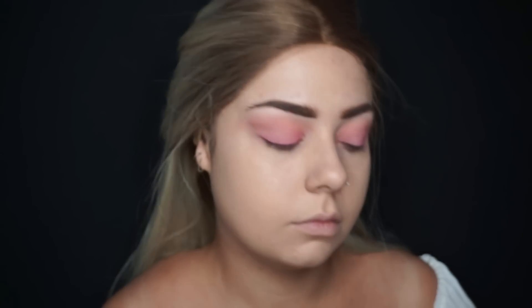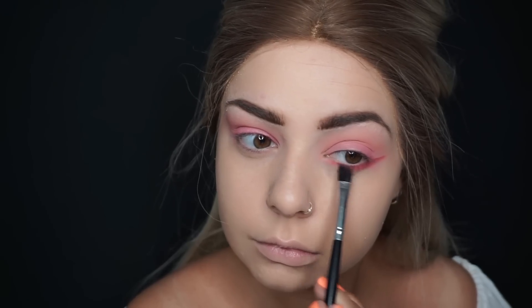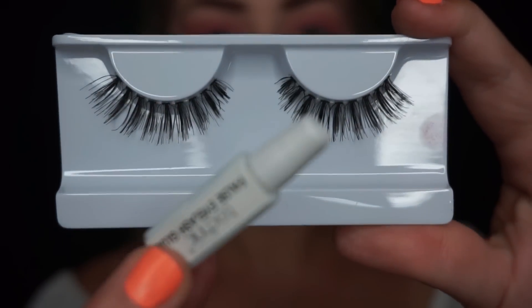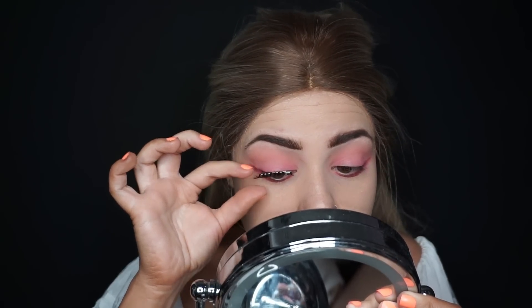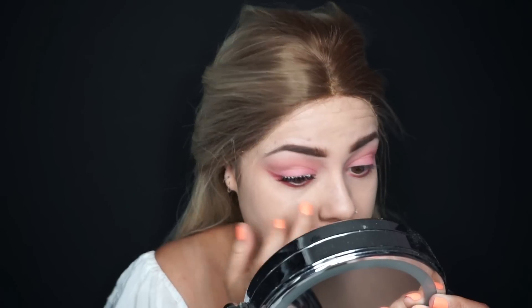For the bottom lashes, I'm using the darkest color from the palette to create an upside-down wing, bringing it across under my eye — something a little different that stands out before I apply gloss to the top lid. For lashes, I'm using the Natural Lashes, which are slightly smaller on the inner corner. They come with glue, which is great because many lashes don't. I apply the glue to the lash line, let it set for about 30 seconds to get tacky, then stick the outer corner first and tease slowly into the inner corner.